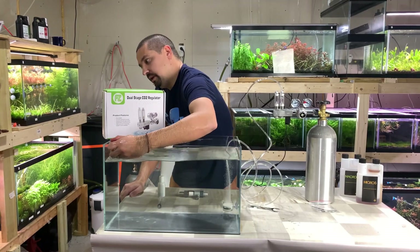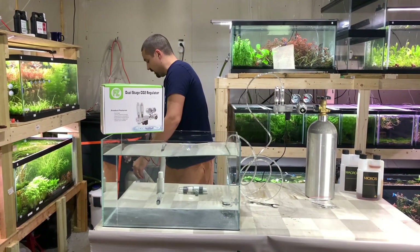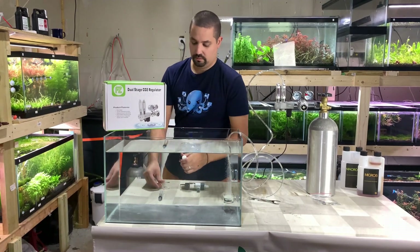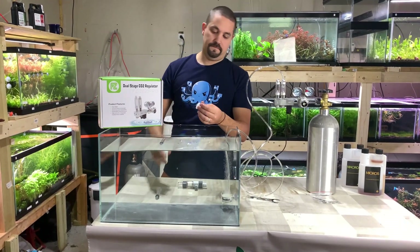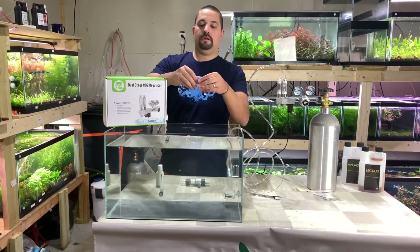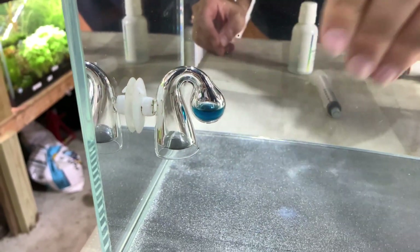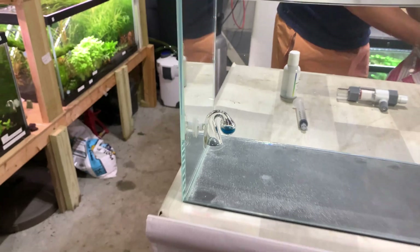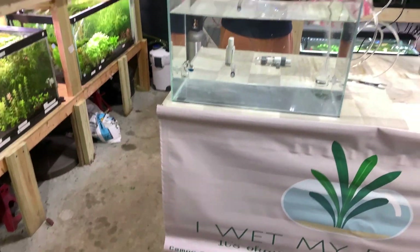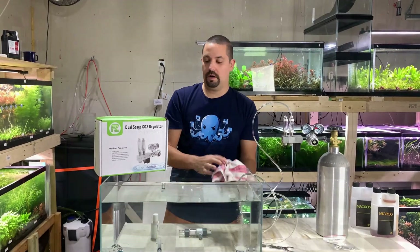Here's what the drop checker looks like when it's blue — this is what it should look like right before your CO2 turns on, meaning that your CO2 content in the water is negligible, standard, whatever you want to call it.